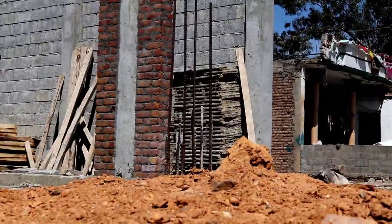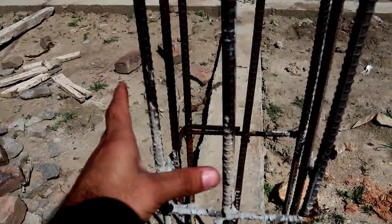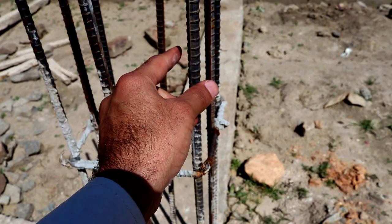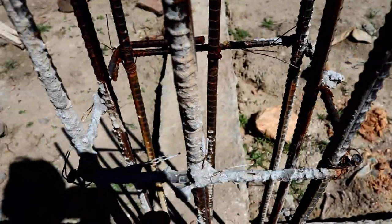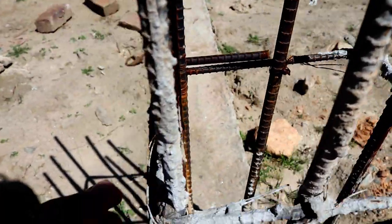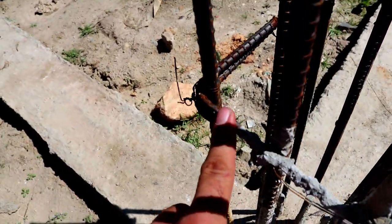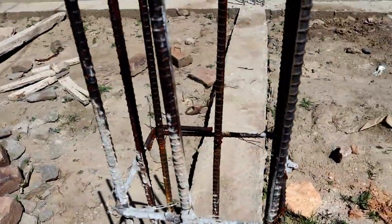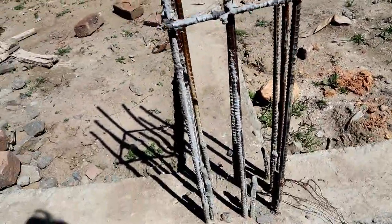Now you can see this is the column reinforcement details. The total number of steel bars used here is 8 numbers, and each diameter of steel is 12 millimeters. You can see these are the ties — lateral ties — which diameter is 5 millimeters. So this is its reinforcement details.